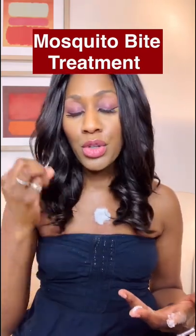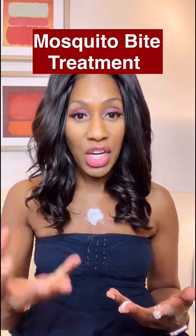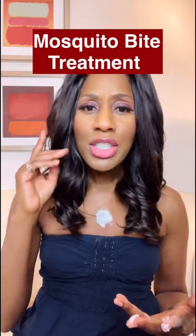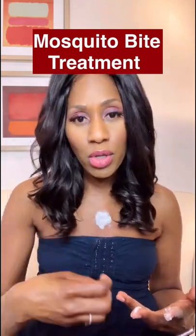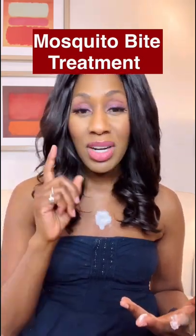Other things you can do is use calamine lotion. You can also use a topical antihistamine or a topical steroid. And if the itching is too much, you can use an oral antihistamine at times just to really keep yourself comfortable. You certainly want to talk to your medical provider.